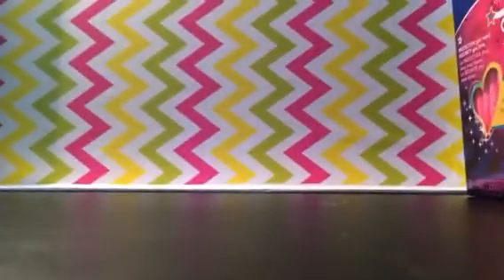When you open it, it opens like this — it's a little tuck-away thing. And so that's what it looks like. The packaging is just pink with hearts and swirls.